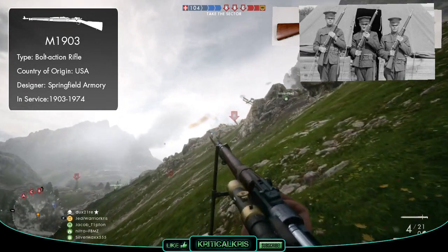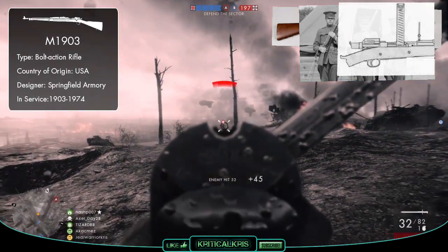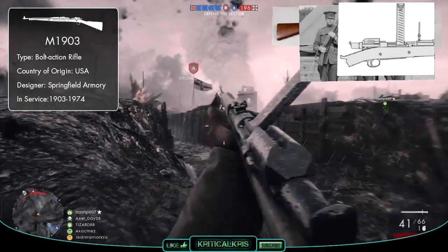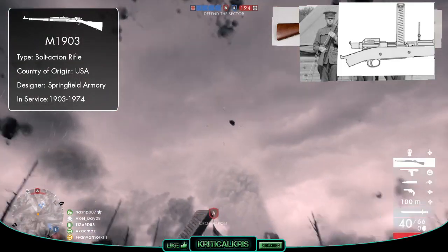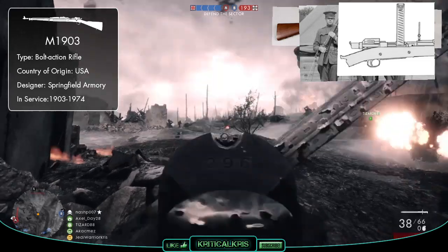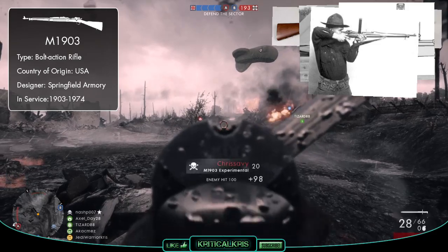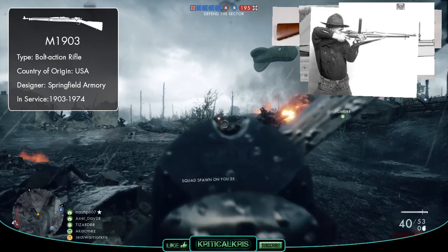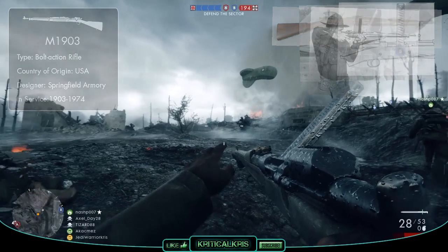As war raged on, Springfield Armory continued to work on the rifle and eventually brought out the special Mk1 variant which could fully utilize the Pedersen device, allowing it to fire a .30 caliber pistol cartridge in a semi-automatic fashion. This completely changed the dynamics of the gun, meaning it could be transformed from a slow-shooting bolt-action rifle to a semi-auto rapid firing weapon on the fly. Huge plans went underway to mass-produce the device and have them in the hands of American doughboys on the front lines by 1919, though the war ended in 1918 before these devices ever reached France or saw any action.